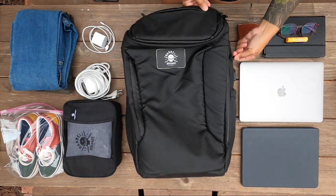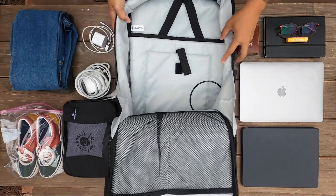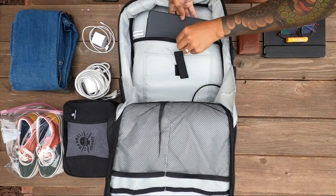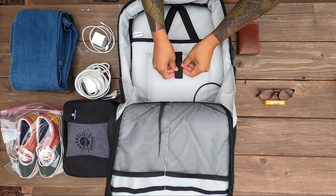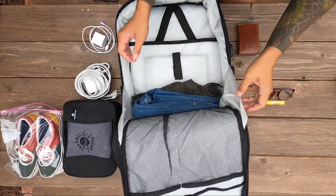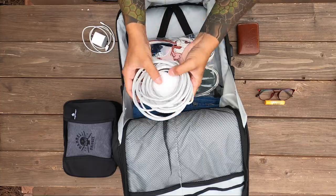I wanted to share my personal opinion about this backpack while I'm packing it away for this pretend weekend trip I'm never going on because of COVID. Pros is definitely this clamshell opening. I love a backpack that has a big clamshell opening that just folds right open — it makes it super easy for you to access all of your things, especially when you're packing a lot of stuff for a weekend trip.